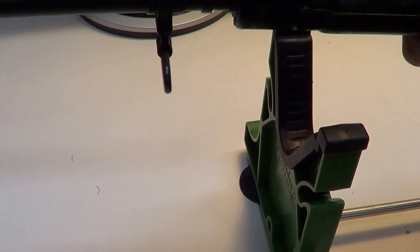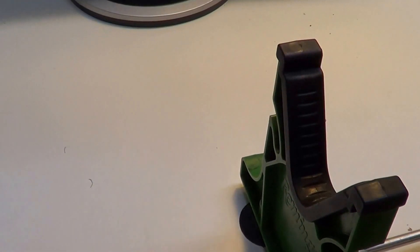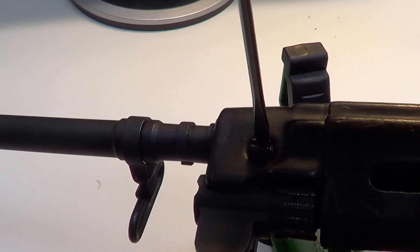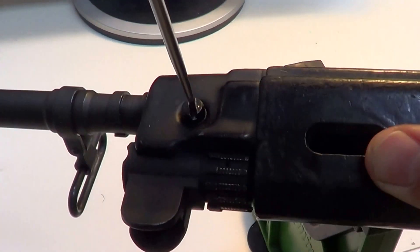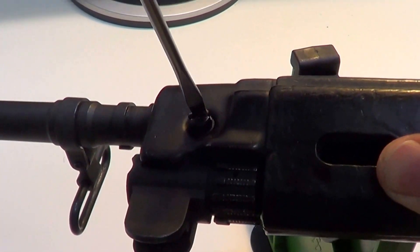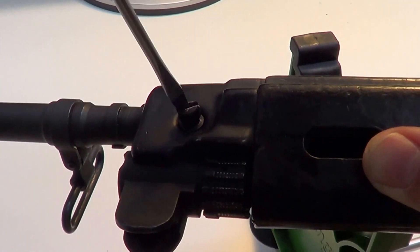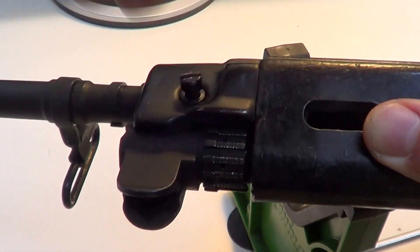Let's remove the handguards — it's very simple. There is a screw here which goes through to the other side. Mine is equipped with a flat head screw; in some cases it's an Allen screw, but it's always the same procedure.